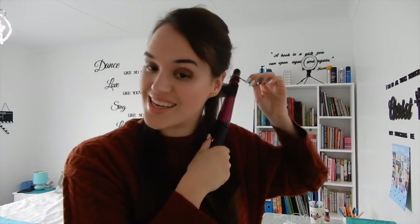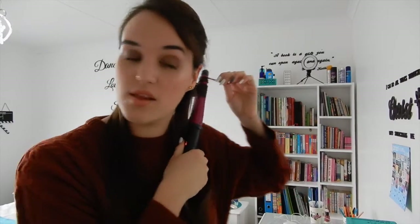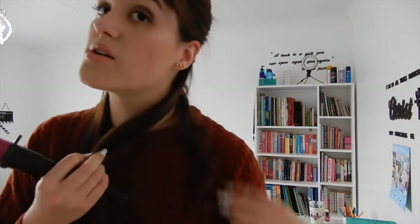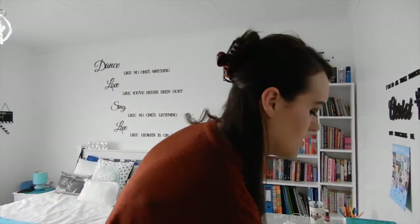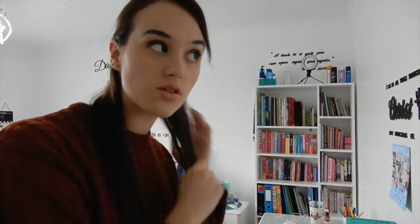I count for 10 seconds again — sometimes I hold it in a bit more — and then this one works. There we go, there's my curl! I just do this all the way around my head. If I turn around I'm sure you guys can see it, then I'll do the next section.